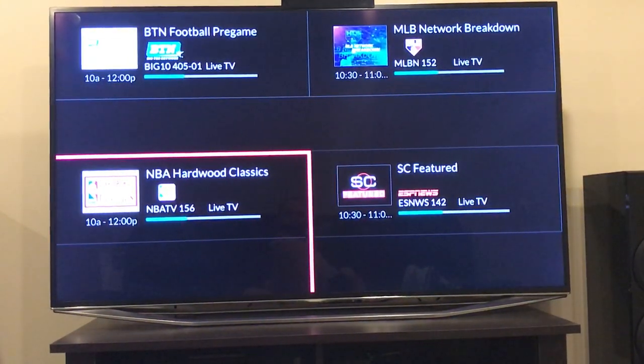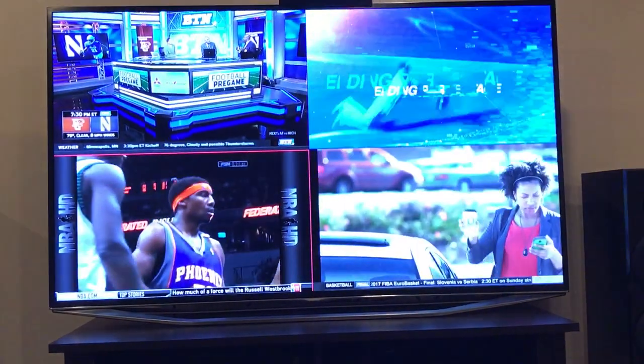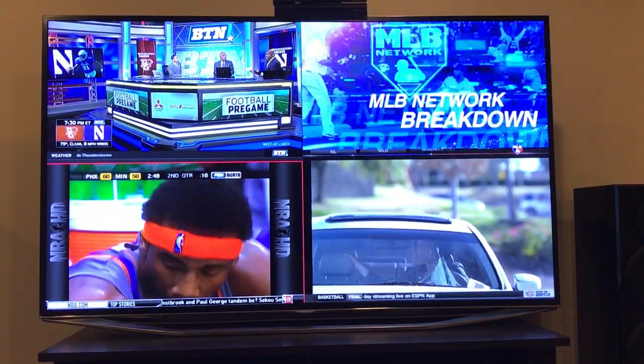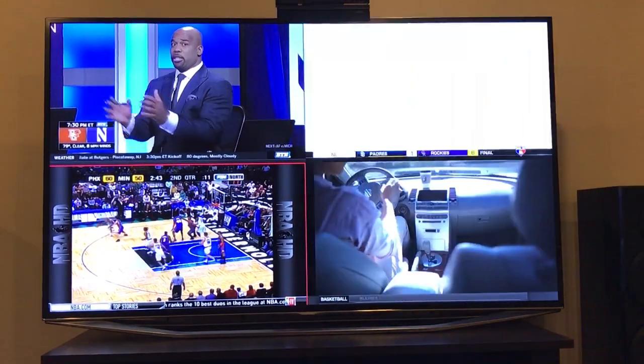You can go back and hit up multi-view again. With four games going on, it makes it fun to keep track of everything. Because there are a lot of breaks between plays, there's usually always something happening on one of the quadrants.